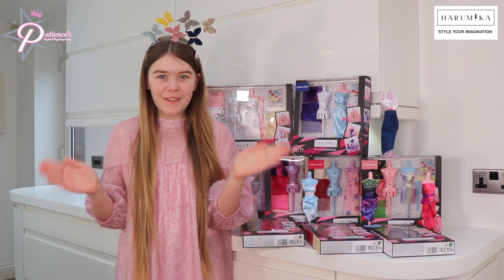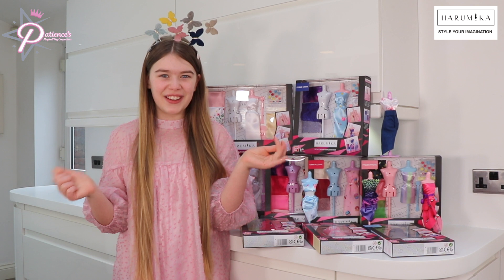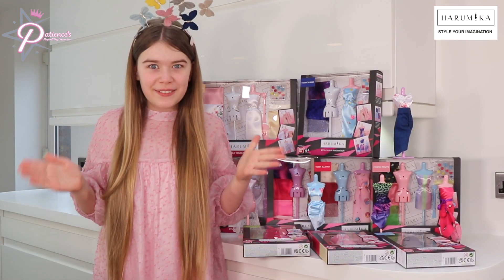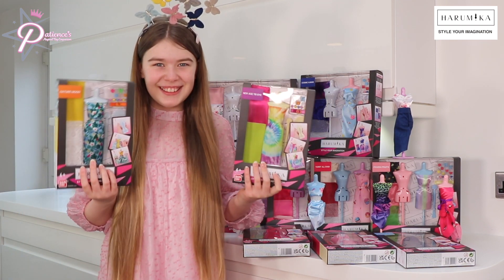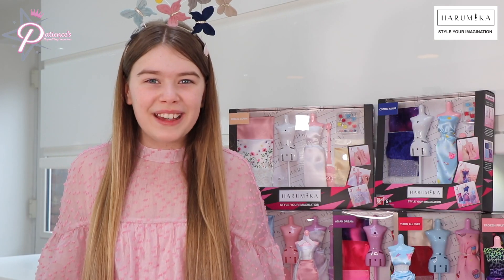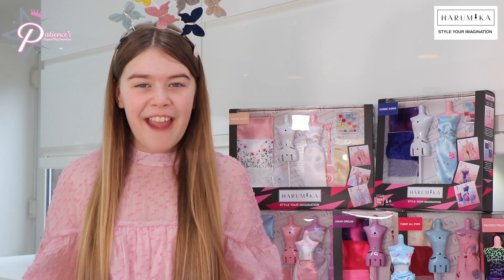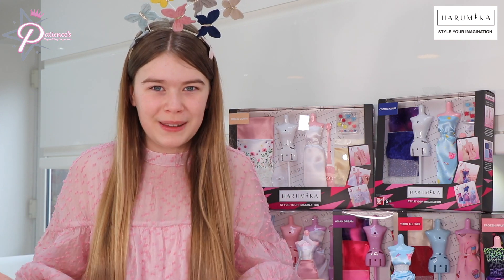Haramika is a range of fun fashion design kits. If you're a budding fashionista or a fashion designer, then stay tuned to figure out how you can use Haramika to make your own fashion designs. There are so many different designs to pick from, including these two new ones: Nature Moon and tie-dye. Tie-dye is super on trend right now, so I can't wait to try this one out. With Haramika, there is no need for needles, thread, glue or scissors, because everything you need to make your catwalk-ready designs comes in these kits. Everything is reusable, so the possibilities are endless.